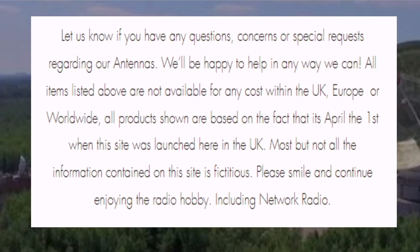All items listed above are not available for any cost within the UK, Europe, or worldwide. All products shown are based on the fact that it is April the 1st when this site was launched here in the UK. Most, but not all, of the information contained on this site is fictitious. Please smile and continue enjoying the radio hobby.